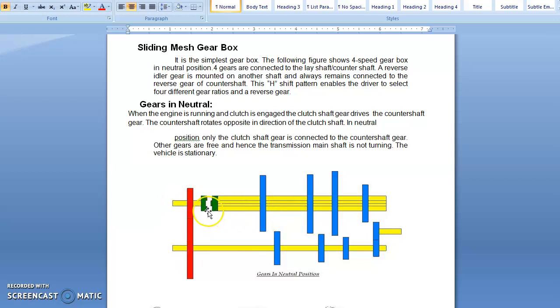The relation between these shafts: the clutch shaft and the counter shaft are constantly meshed, meaning whenever the clutch shaft rotates, the counter shaft also rotates. But the relation between the main shaft or transmission shaft and the counter shaft is sliding mesh. That means the main shaft rotates only when the driver selects a particular gear of the main shaft to engage with a gear of the counter shaft.